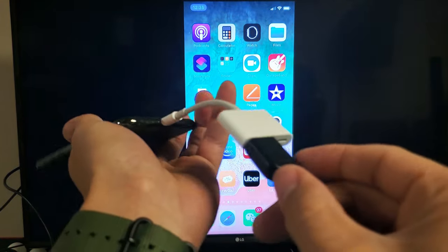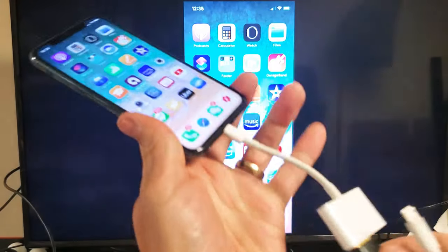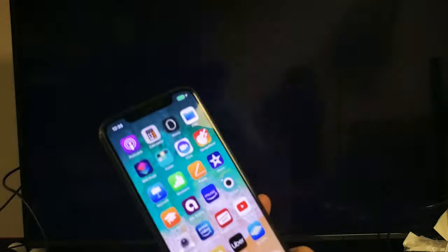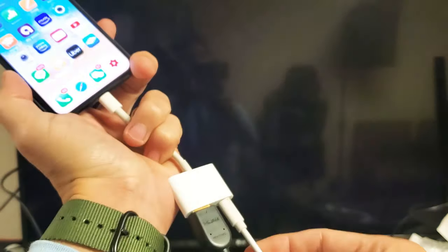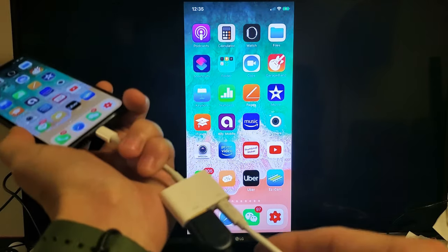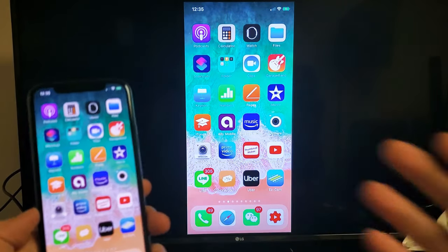On the back here is also a lightning port if you want to charge your phone at the same time. Let me go ahead and plug this in right now — and we can see that it is charging my phone. It took a couple seconds to come back on, but I'm charging my phone and mirroring it to my TV.